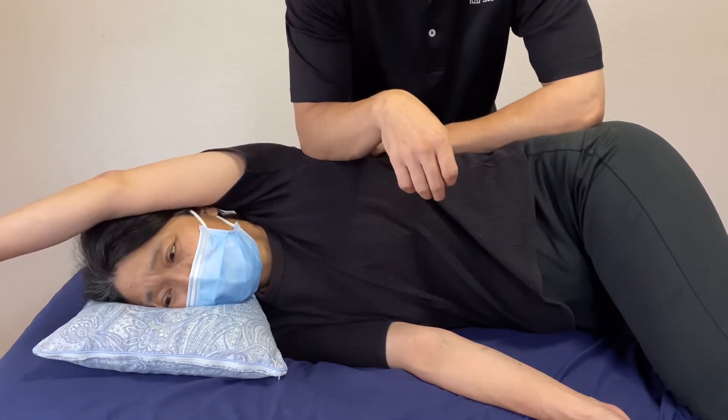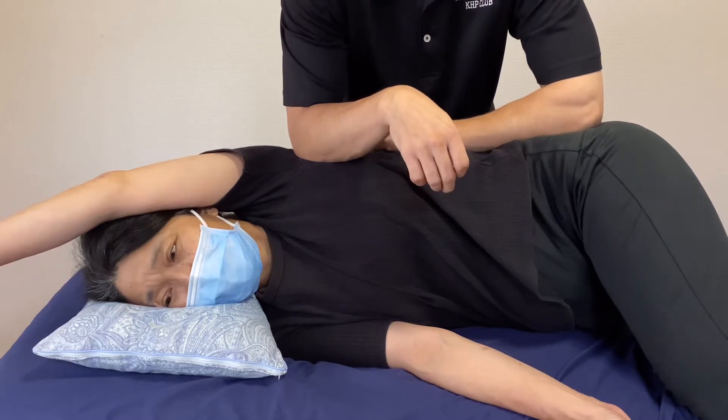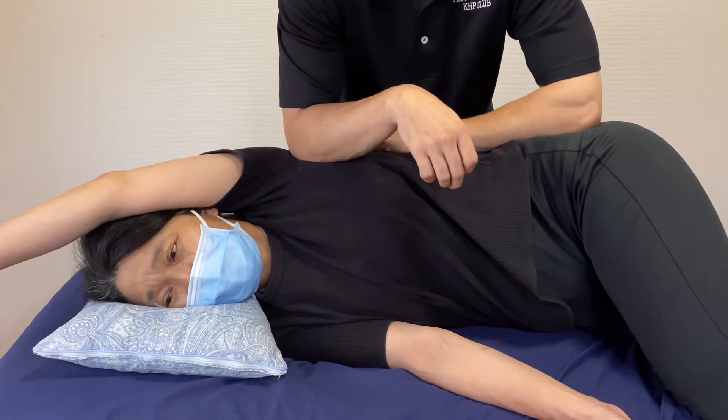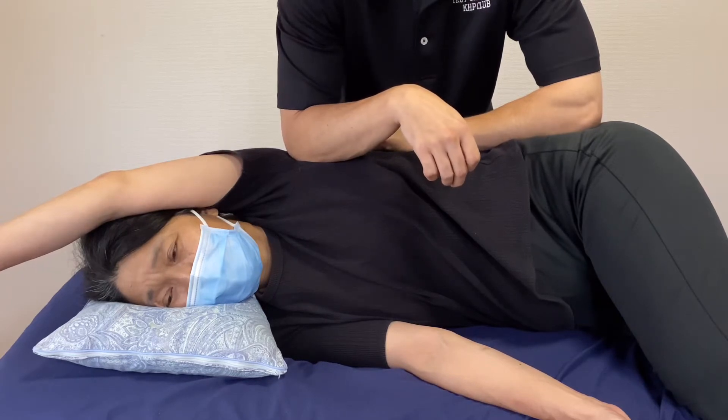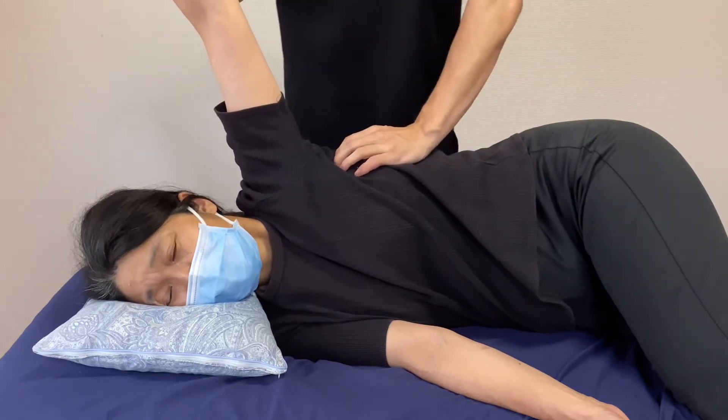This is latissimus dorsi — working on latissimus dorsi. And next, serratus anterior.